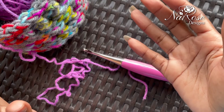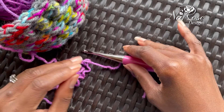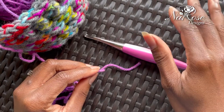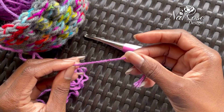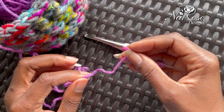Today I want to show you the foundation double crochet. It's a great stitch for quickly working up your first foundation row if you don't want to chain and then go back with your double crochets. Also, it works really well with garments and the like because it does have a bit of stretch and ease to it.